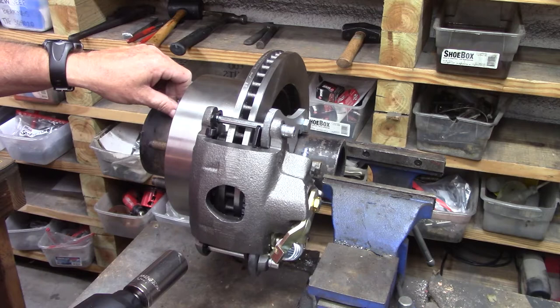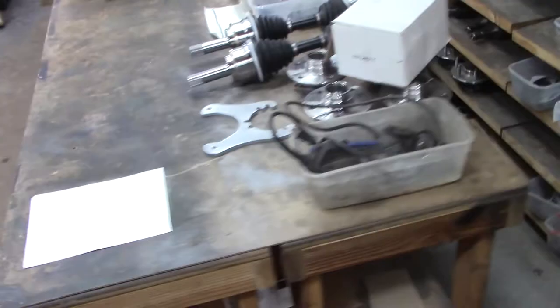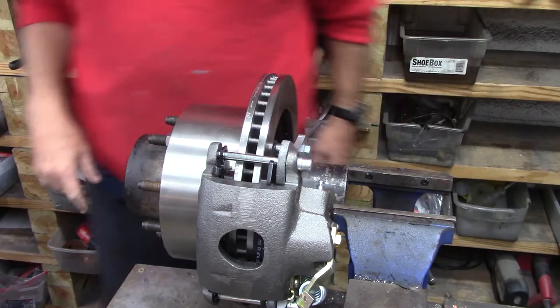It's called the Dana 70 HD. Got the great big four-inch tubes. They're quite thick — three-eighths of an inch dome tube. So there's your typical Dana 70 used in the Dodge trucks.